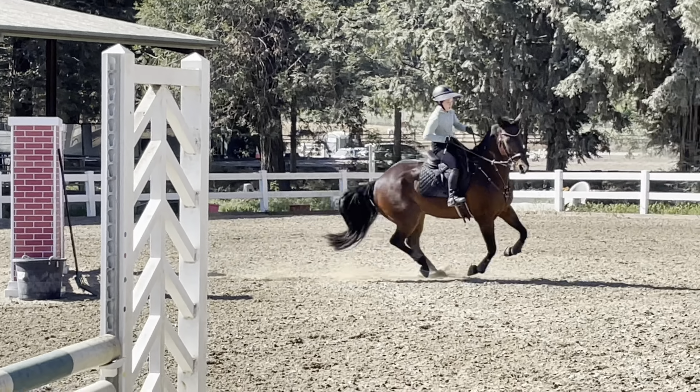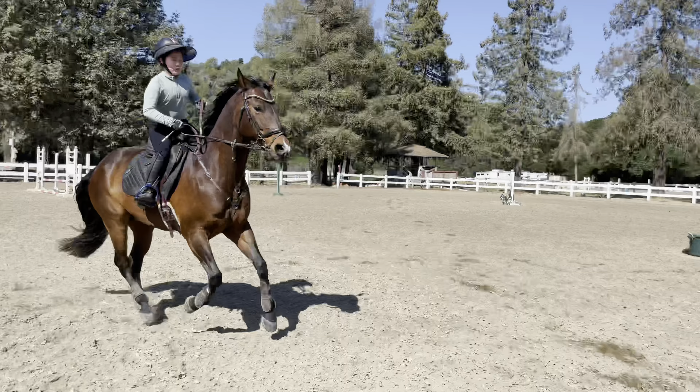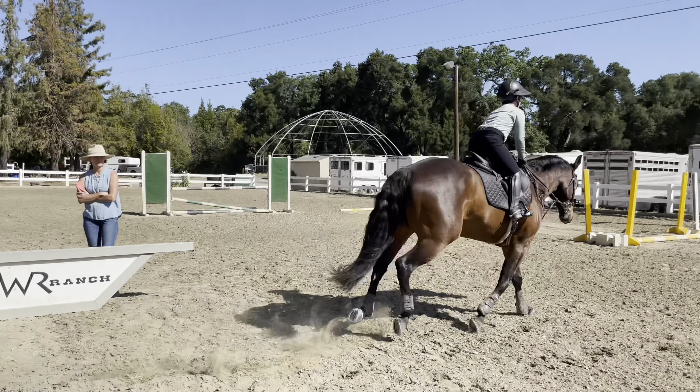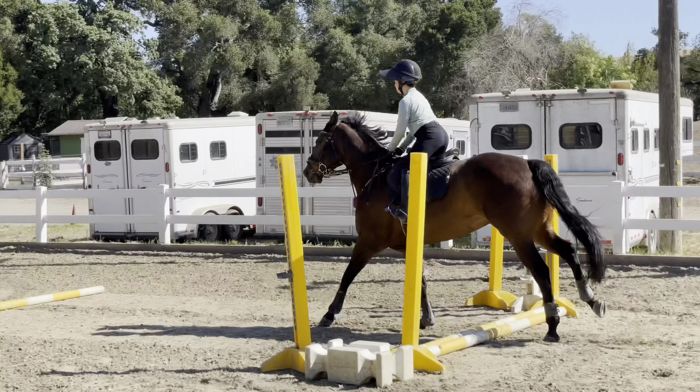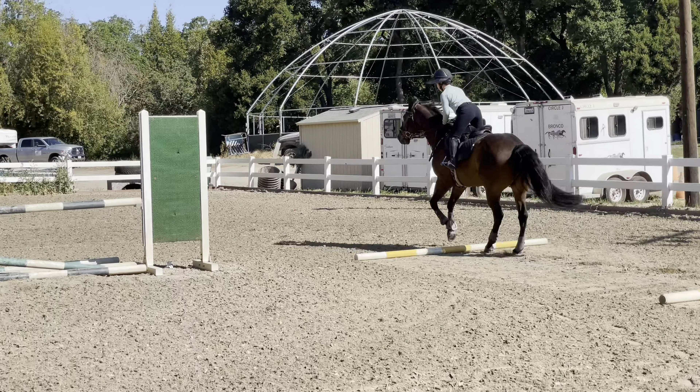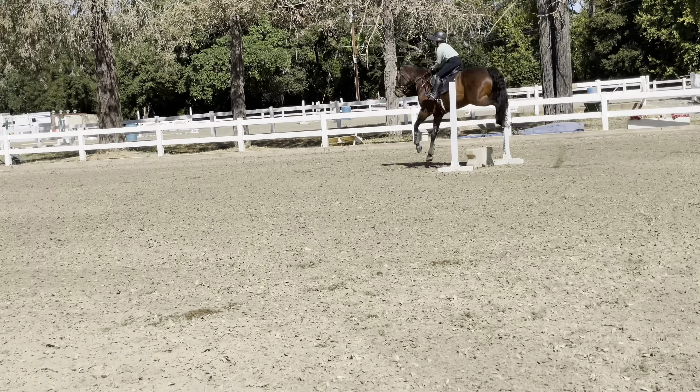Good. Looking. Excellent. Nice. We'll do that line one more time at the end to smooth it out, but really good for you to get it done. Bouncy, bouncy. Good job.